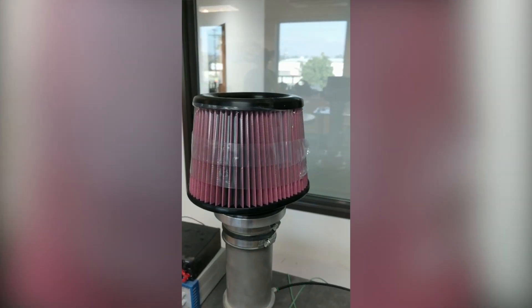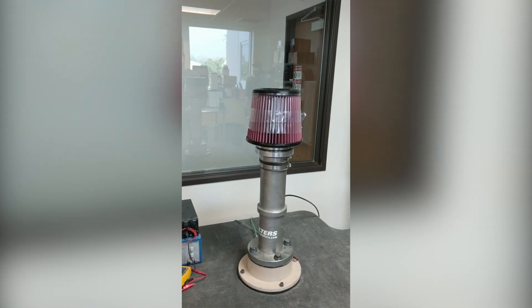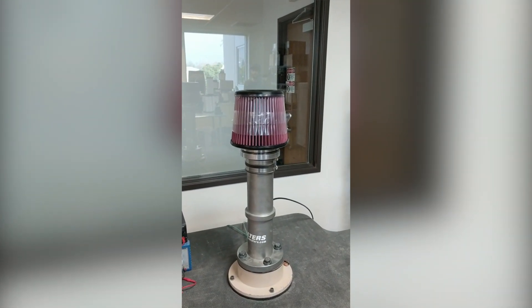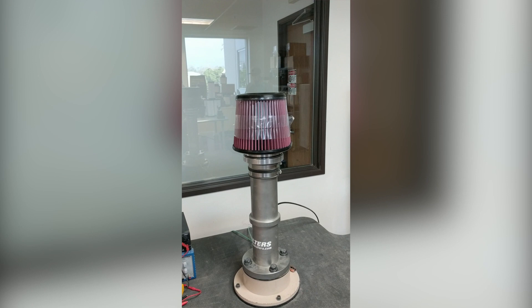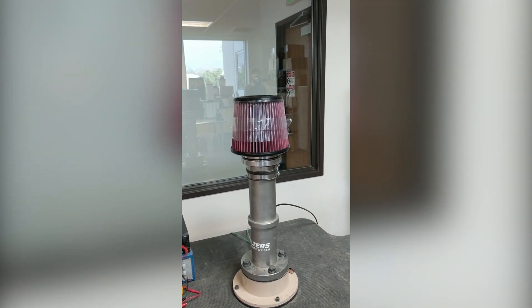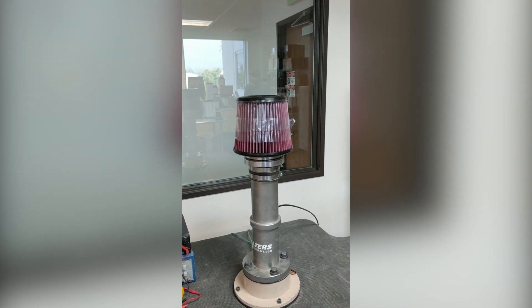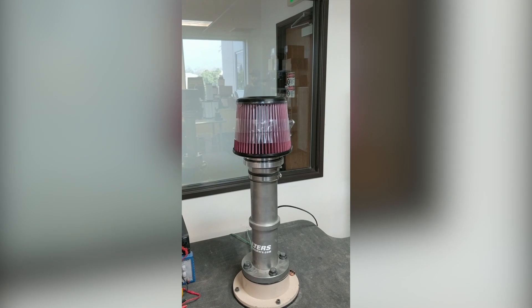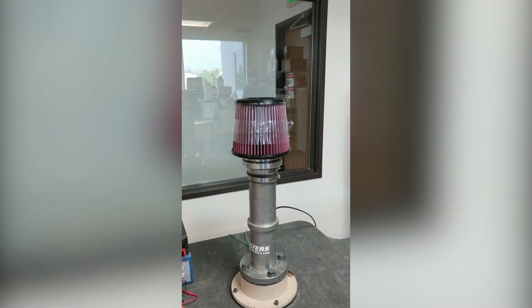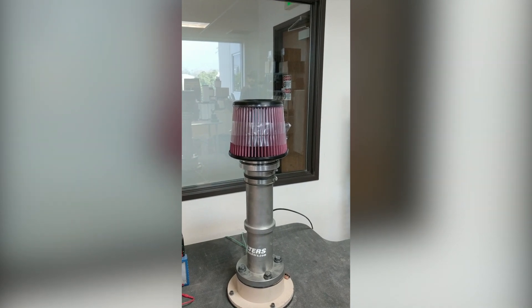We're going to go ahead and apply a bag to almost the entire filter to see what happens. We're going to cover the entire filter to see if it collapses. We've got over 80% of it covered right now with a plastic bag and the filter has yet to collapse, while at the same time we're pulling 900 CFM through that filter.